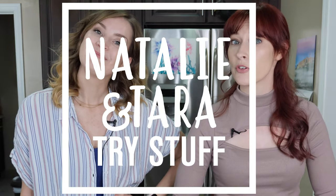Hey, I'm Natalie. I'm Tara. And this is Natalie and Tara Try Stuff, a show in which we try stuff for the first time. And today, we're going to make candles.